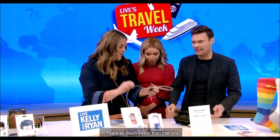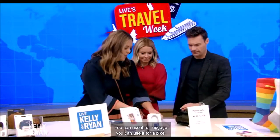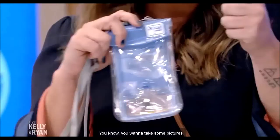It comes with a variety of different attachments — that's so much easier than that big lock. It has a bunch of different attachments; you could use it for luggage, you could use it for a bike. And then we're not just protecting ourselves from thieves, we're also protecting ourselves from water. So this is great for your phone.